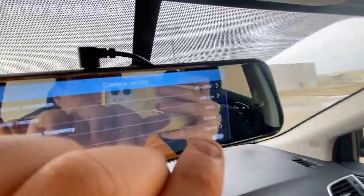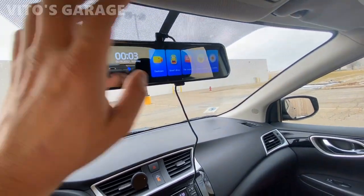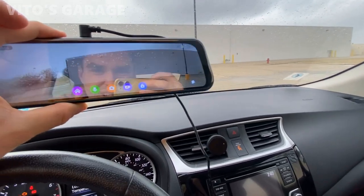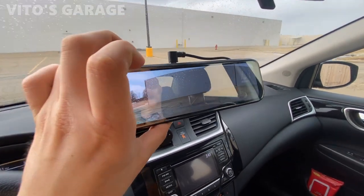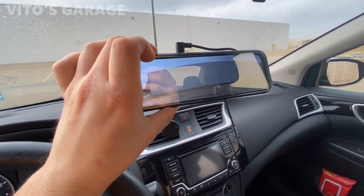In the camera settings you can change the resolution, light source frequency, parking mode, and more. I'm super happy with this camera. I'll probably install the rear camera too, but not in this video — it just requires running some wires neatly. I want to make sure the wiring looks clean. I'll also show you some footage once I transfer it to the computer so you can get an idea of the recording quality.